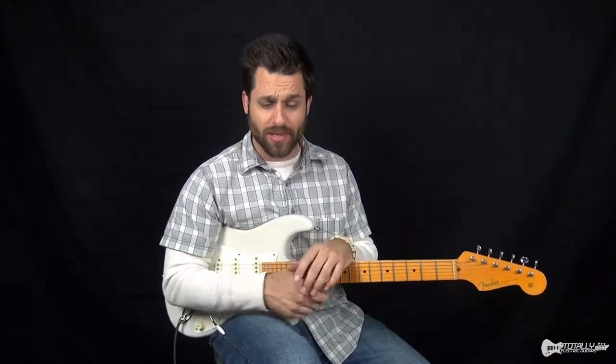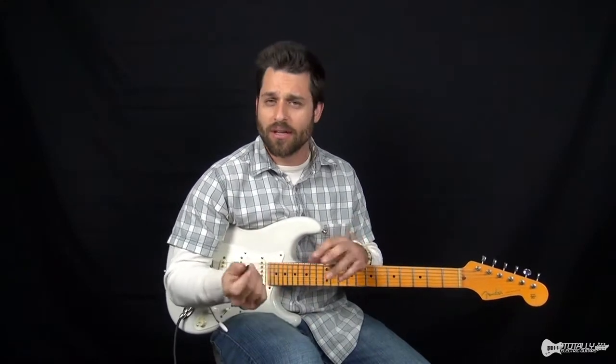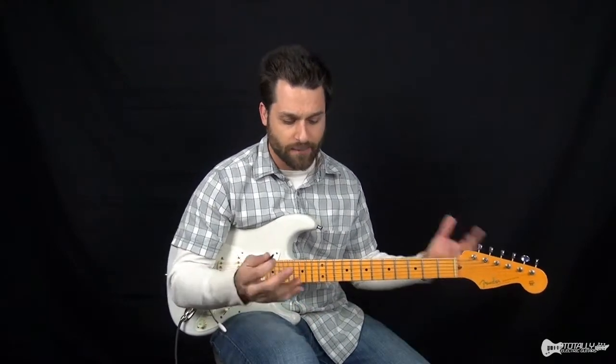It starts with a lot of cool open chord ideas, a lot of really good picking ideas. You can use either a pick or your fingers to get it done, and it follows basically a few simple chords.